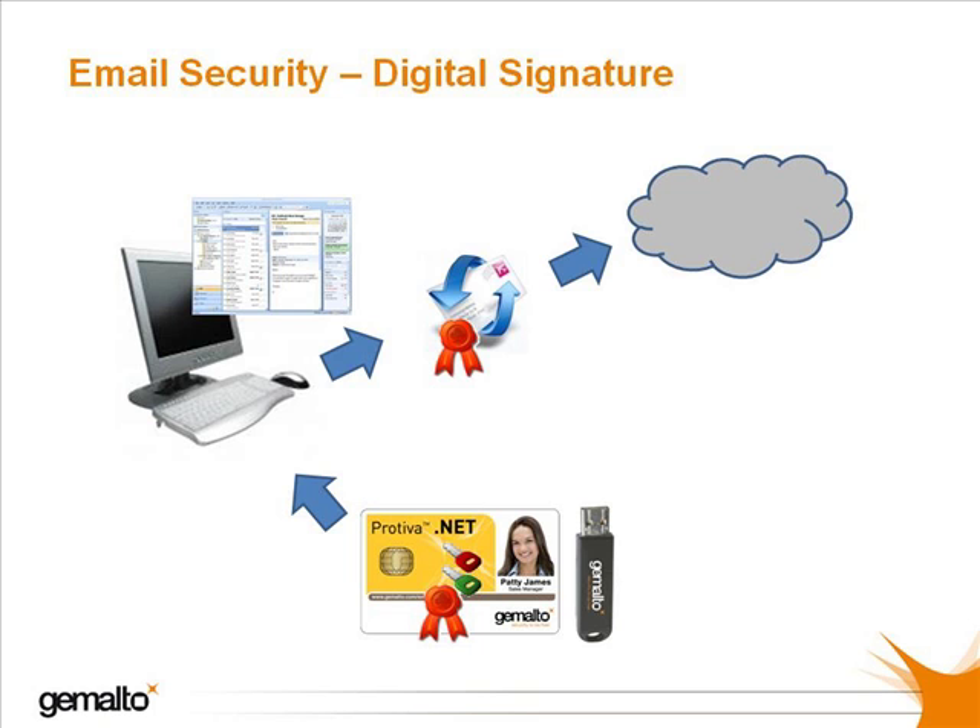So let's turn to email security and digital signatures. Using a secret code, which we can call a private key, which is unique to you and stored in your Gemalto smart card, you can create digital signatures which add an extra layer of security to your email exchanges. Every time you sign a mail with your smart card, you will type your PIN code, thus fulfilling the basic requirements of two-factor authentication: something you have — the smart card or token — and something you know,